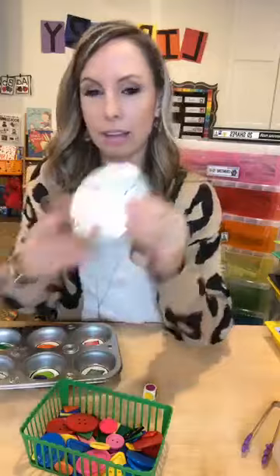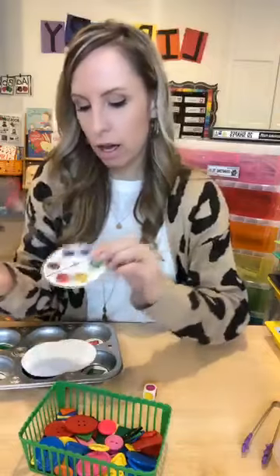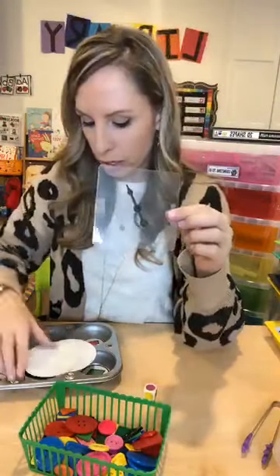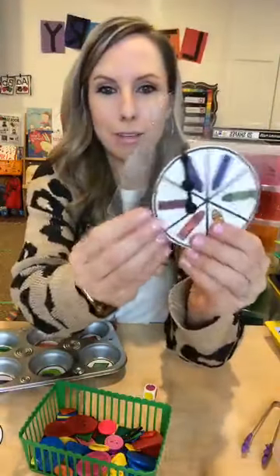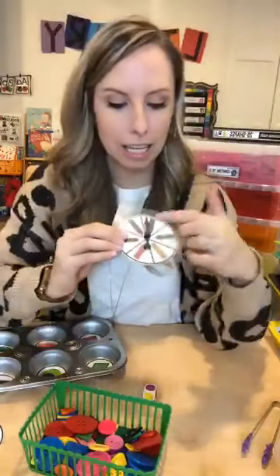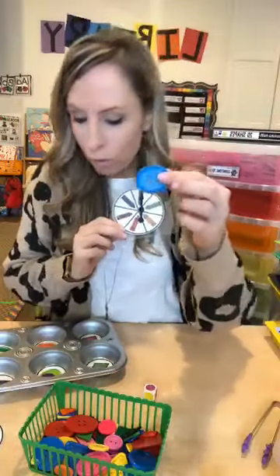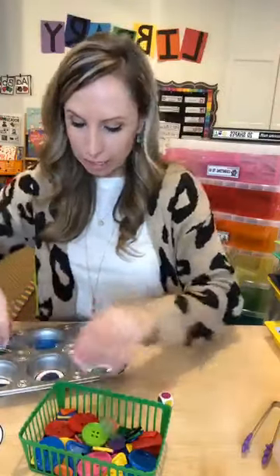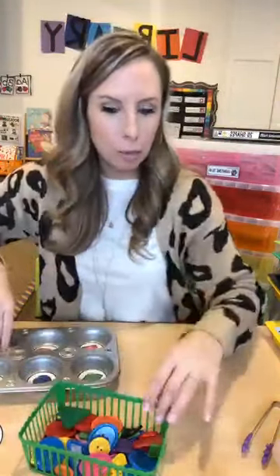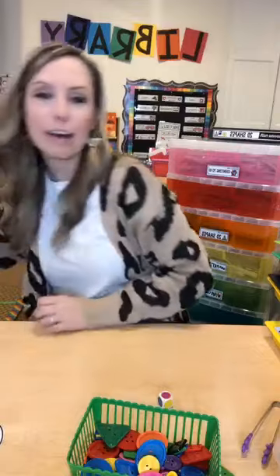There are also spinners included in the pack — you just grab clear ones off Amazon, tape them on the back, and spin. Kids love spinning them. They'd spin and have to pick the right color button, then sort it. You can always add a spinner or dice to any of these games to make them a little more interactive.